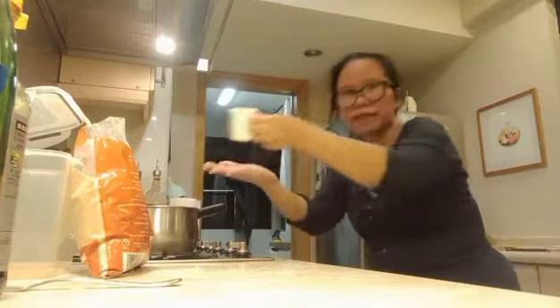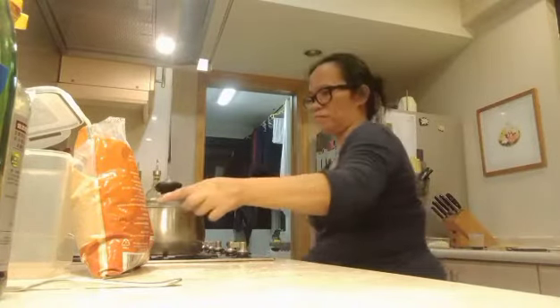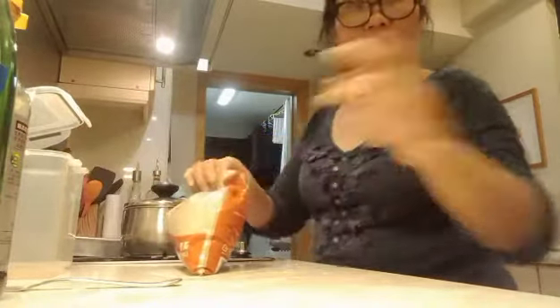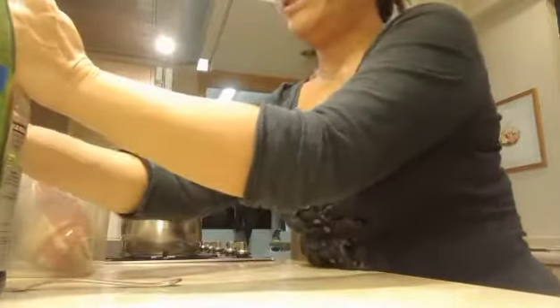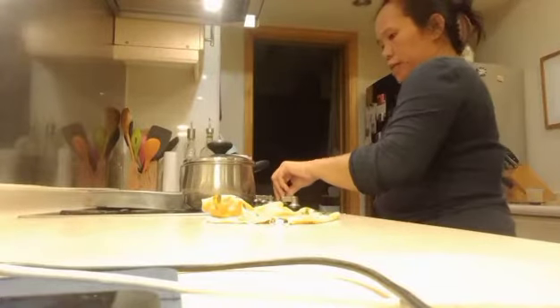Simmer lang natin until it gets a bit thicker and then it's done. That's the real teriyaki sauce for our salmon fish — very easy dinner. Once it gets boiling, lower the heat and let it simmer for about 15 minutes until it gets thicker.